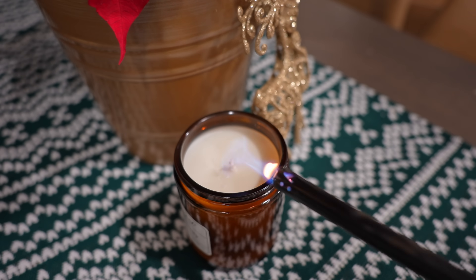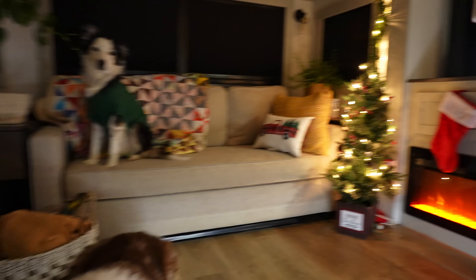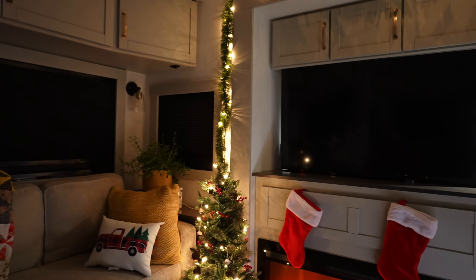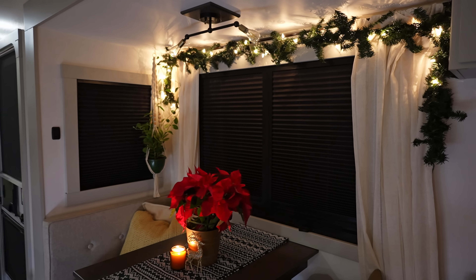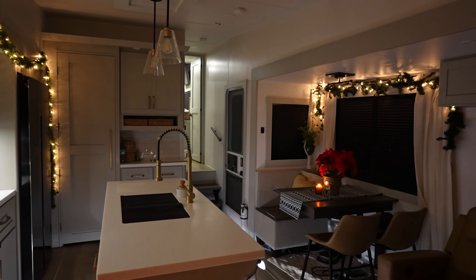Nailed it. Are you ready for this? We just got done — this will be the best Christmas decorating you've ever seen in your entire life. Maybe. We did it! We decorated for Christmas and we didn't spend too much — under a hundred dollars. I feel like it looks so nice and cozy in here. It's December and we're in Hickory, North Carolina visiting my sister, brother-in-law, niece, and nephew, and we're doing all the Christmas things.